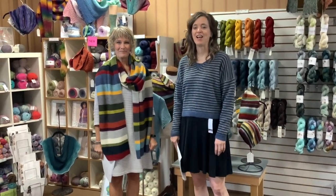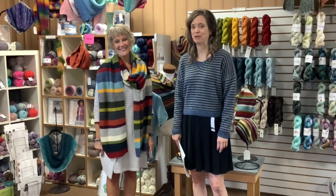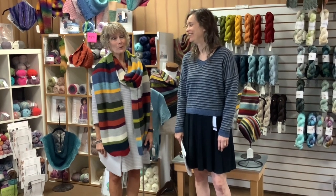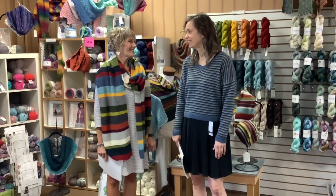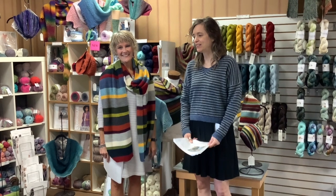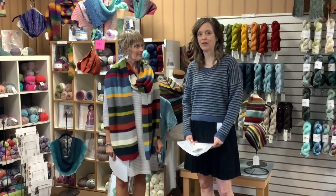Good morning! Welcome back to Country Needle Works Monday Marketplace. We hope at least some of you missed us last week when we took a week off — we didn't hear anything, so oh well. We're back, and they don't have a choice! This week we have a trunk show from Blue Sky Fiber using their Woolstock Light yarn. We have featured this yarn before in Monday Marketplace — it's one of our faves.